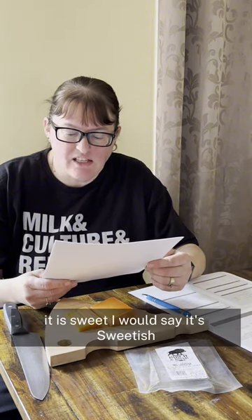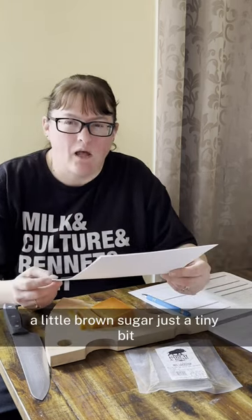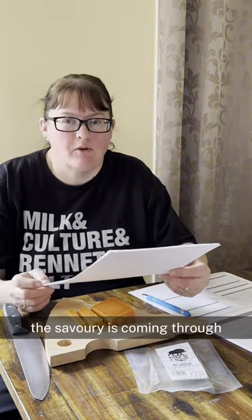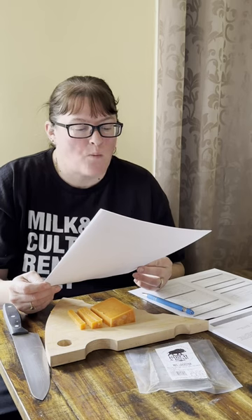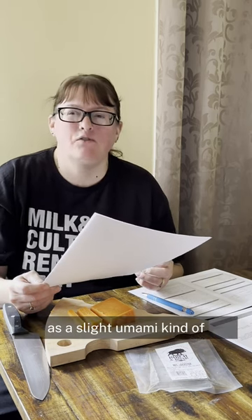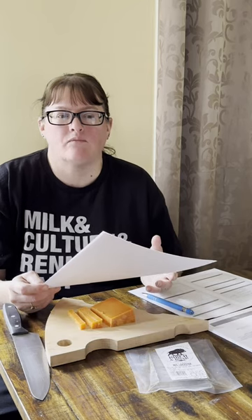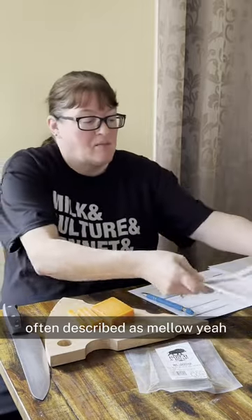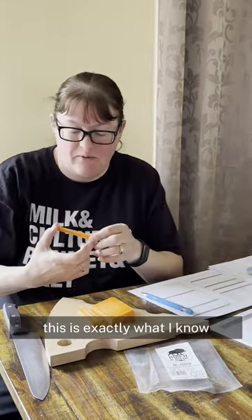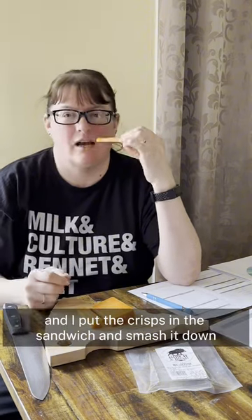It is sweetish — it's no Mimolette, but it is sweet. A little brown sugar, just a tiny bit. The savoury is coming through. It's quite high in fat — buttery, definitely. There's a slight umami, not really a beef broth, but a hint of beef. We are supposed to be tasting flaky and buttery and nutty notes, often described as mellow — yeah, that makes this a prime example. This is exactly what I grew up on. My mother would put this in my lunchbox. I would have this in cheese sandwiches with salt and vinegar crisps, and I'd put the crisps in the sandwich and smash it down. Food of the kings.